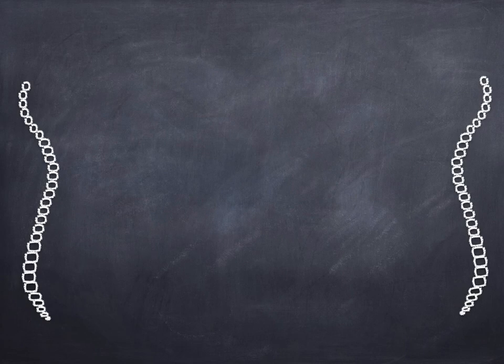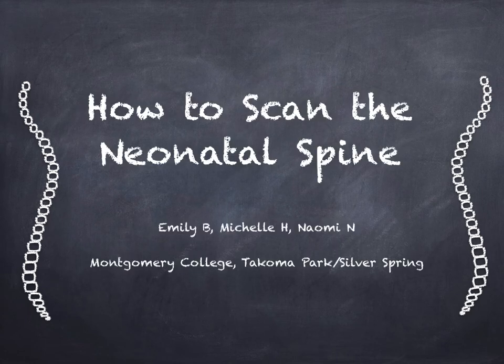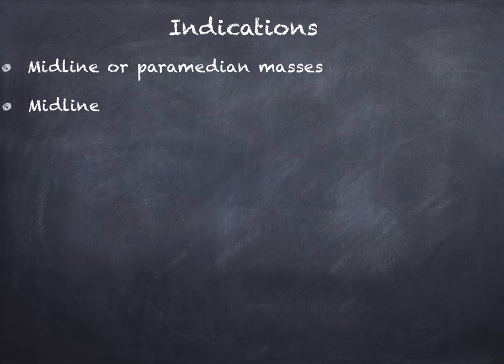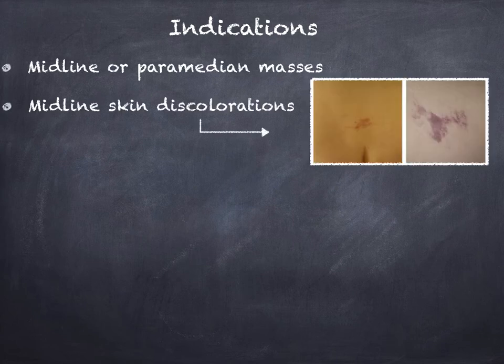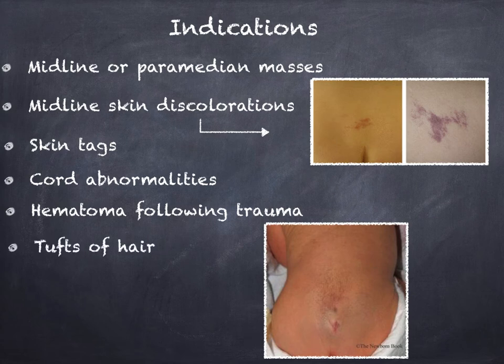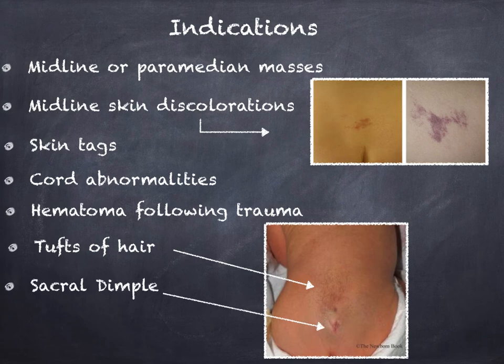This presentation is a step-by-step review of how you can scan the neonatal spine on ultrasound. An infant may be born with masses over the spinal area, skin discoloration, skin tags, or it may be a follow-up to abnormalities seen on prenatal ultrasound. Trauma during delivery may result in a hematoma, or you may see tufts of hair or a sacral dimple on the small of the baby's back. These are all indications for a physician to order an ultrasound of the spine.